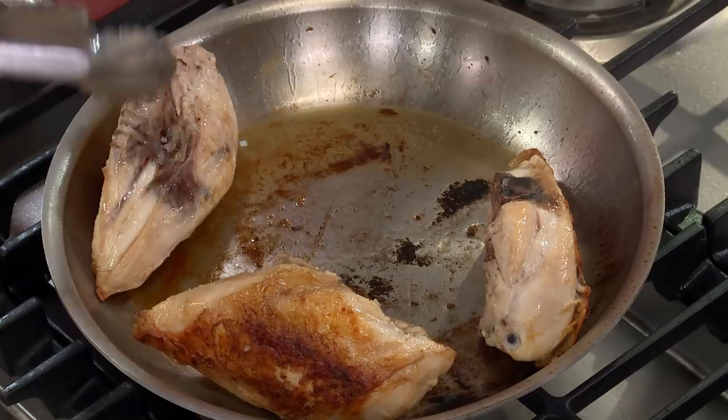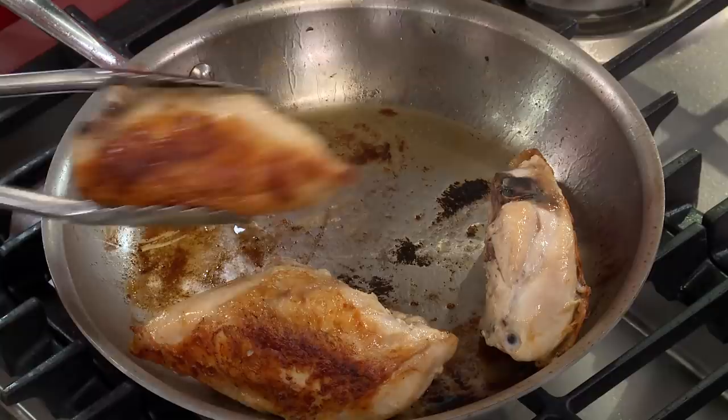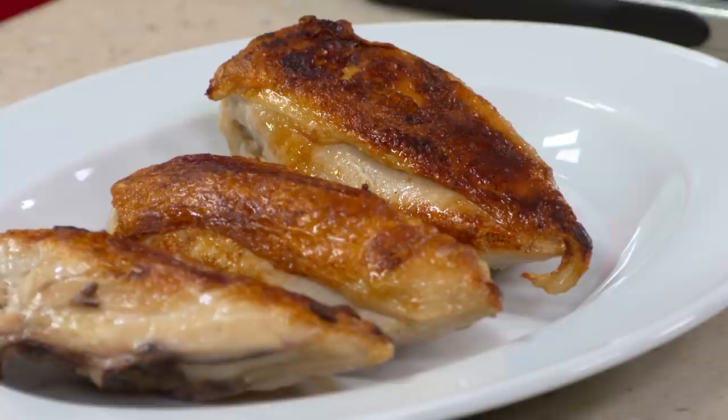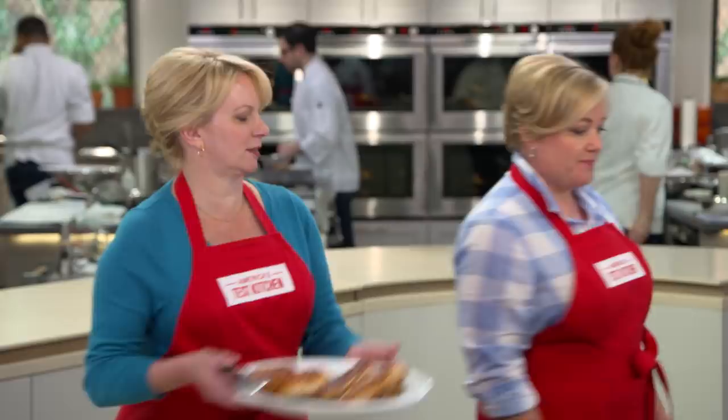Turn off the heat — those are some of the most gorgeous pieces of chicken I've ever seen. If you tell somebody you're making chicken breasts for dinner, don't expect much excitement, but these will surprise them. These need to sit for about five minutes and then we're good to eat.